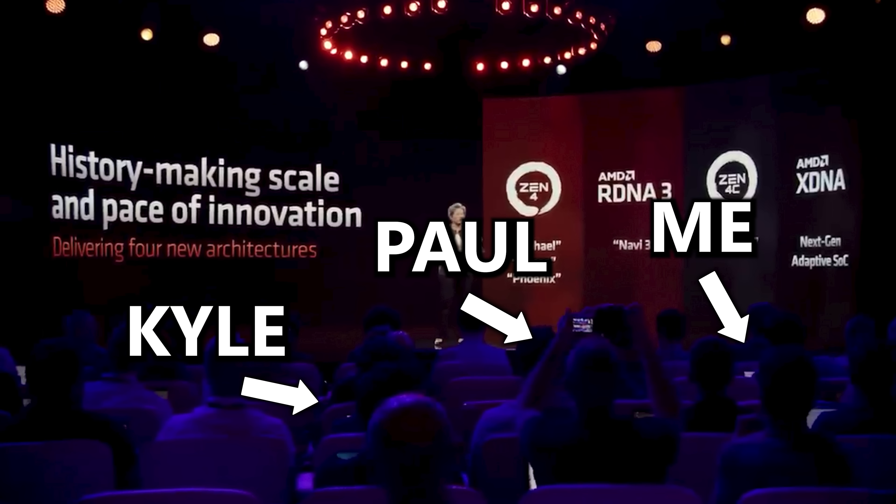I liked how AMD laid out the event. It wasn't super structured in the sense that I felt like I had to be everywhere at all times. It was a very organized event and they gave us a lot of freedom to kind of explore things on our own and ask plenty of questions. So I actually took the liberty of writing tons of notes on my tablet, and I want to run through a lot of this here in this video and hopefully answer some questions you might have had after watching that keynote.